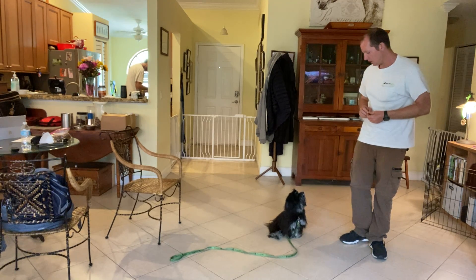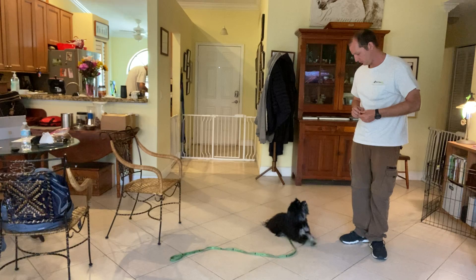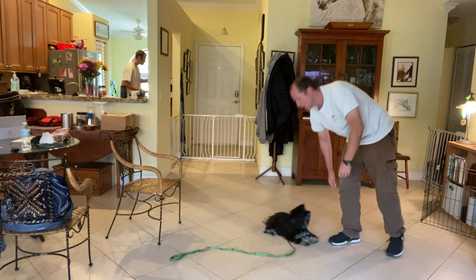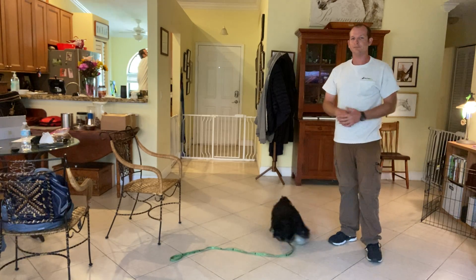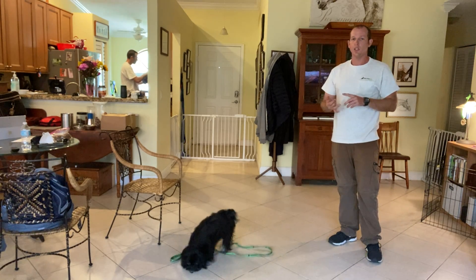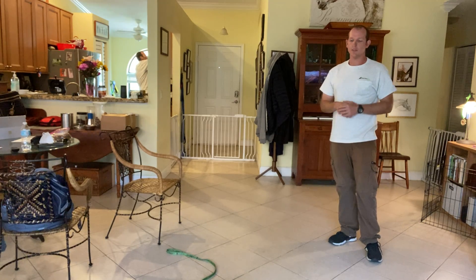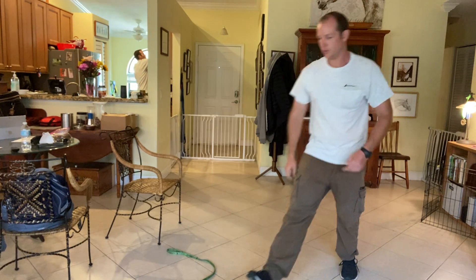Jake, down. Yes, very good. So this concept of pausing applies to sit, down, come, go to bed — all these different commands. Good stuff, Jake.